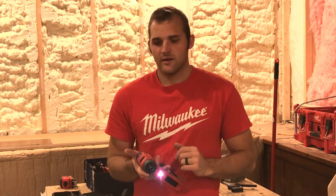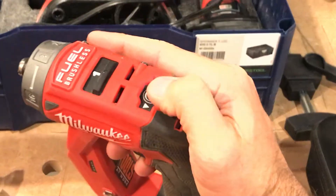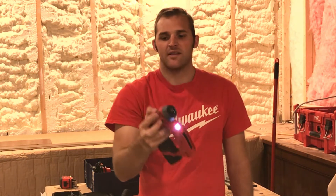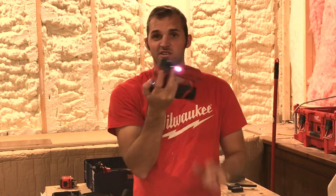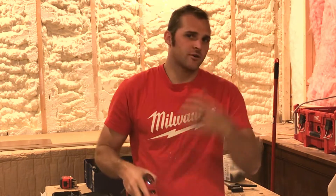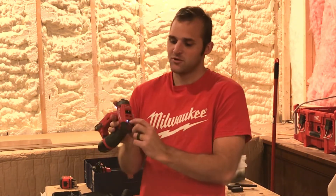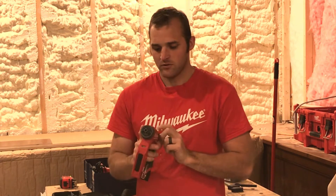One kind of annoying thing with this drill is they went away from a traditional forward and reverse trigger like on 99% of other drills. It's actually a little button right at the top. Because of the design — it's kind of like almost a drywall gun — you're going to pull the trigger with your middle or ring finger. It's not hard to do forward and reverse; it's just in a different spot. If you've been in carpentry as long as I have, you're used to reaching for it in the old spot. You push it once for reverse, push it forward. You hold it down and it'll lock so it won't go off accidentally.